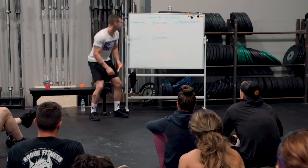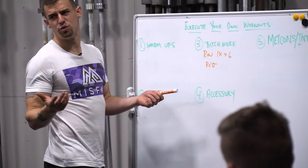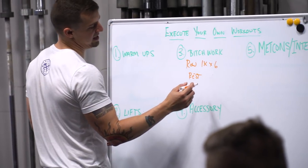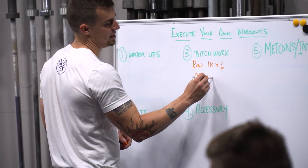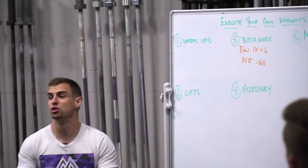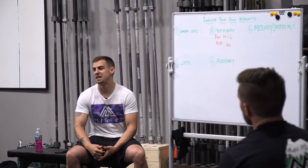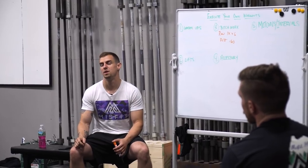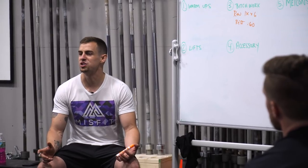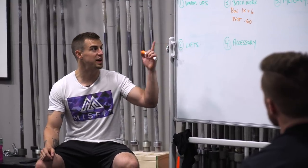Now let's say your 1k's are around 3:20. Instead of getting to rest 3 minutes and 20 seconds, let's say I said rest 60 seconds — are you still doing negative splits all the way across? Probably not. Why? Because you're resting only 1:30. You're just not able to recover and get enough juice back in your legs — not able to flush everything you're creating in your body fast enough to keep that up.